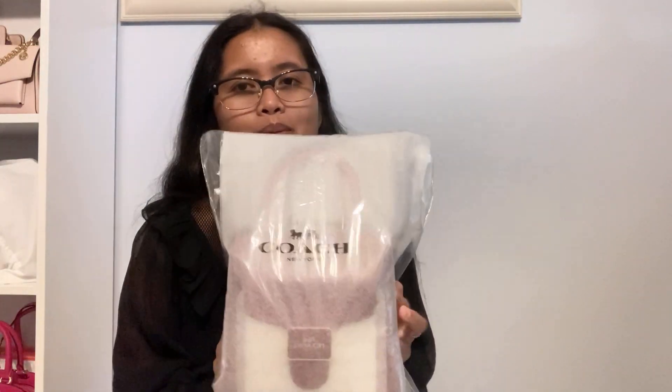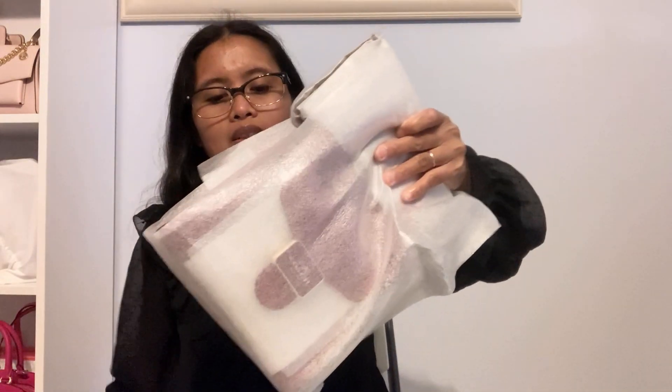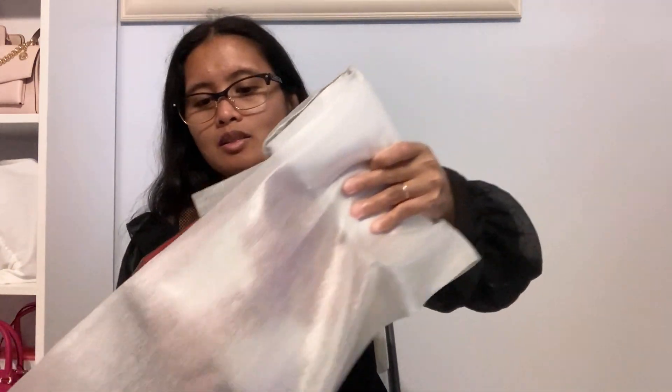Hi guys, so for today's video we're gonna do an unboxing. This is the Coach mini pepper in color black. It's white and I think it's pink, like a pink handle.